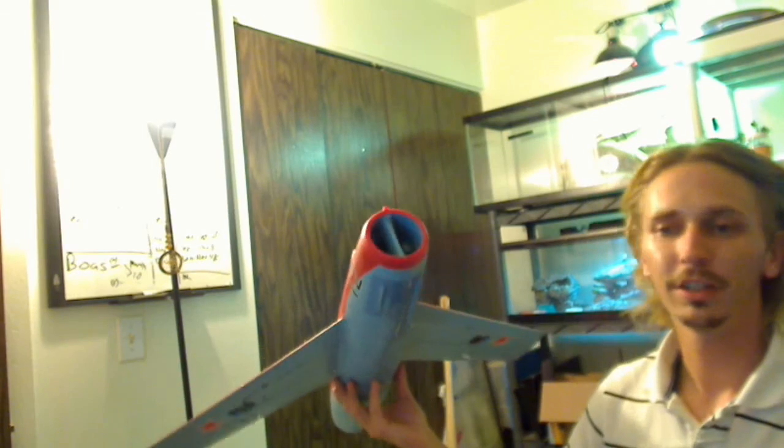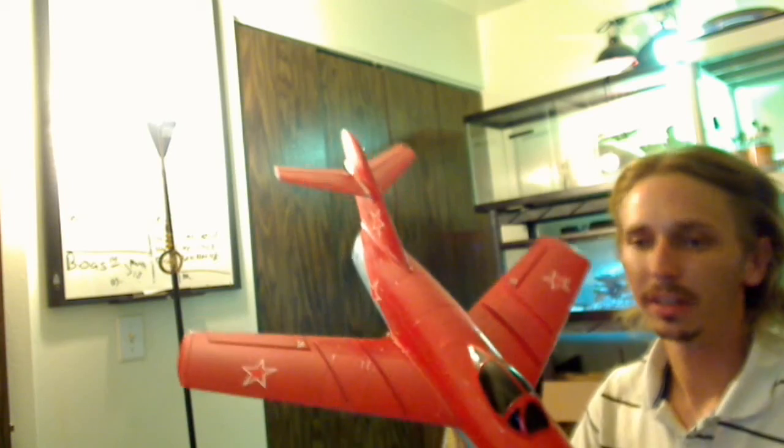We'll be getting this finished up. All it needs is a receiver. We'll be getting it finished up and in the air for you guys to see soon, so keep a look out for the MiG-15 by Hobby Lobby.